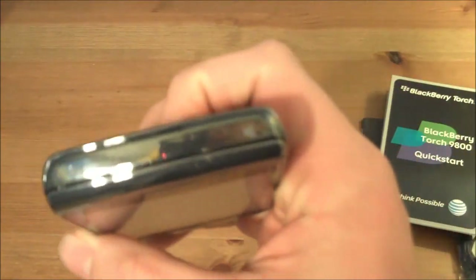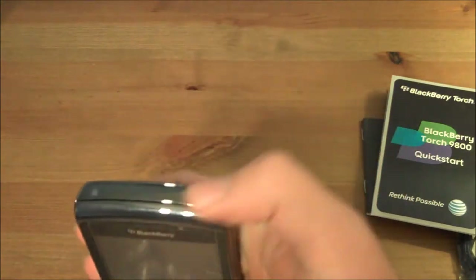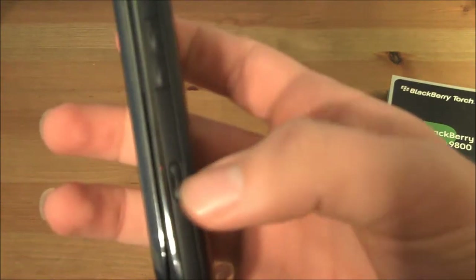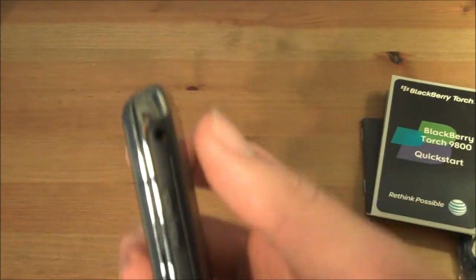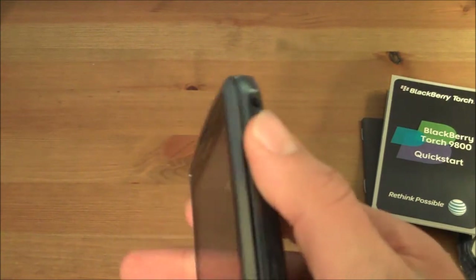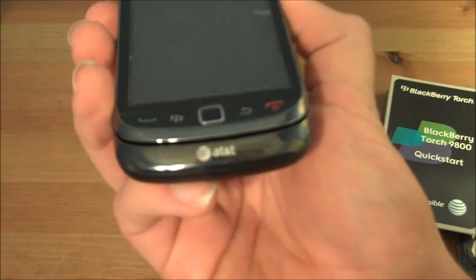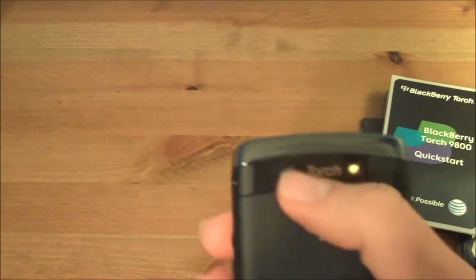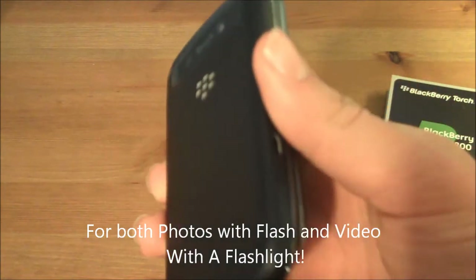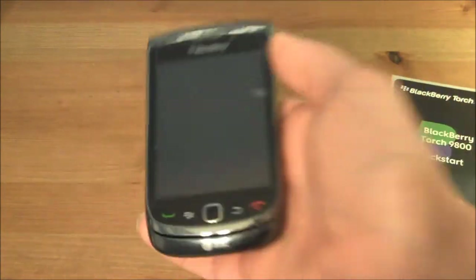It also has micro USB, a lock button at the top, a silent ringer switch, volume rockers. Not exactly sure what that button is, but I think it might be the camera button. Three-and-a-half millimeter headset jack — something very good and something I'm very happy about, obviously provided by AT&T. Turn it to the back — you have a 5-megapixel camera with a flash, battery pack, and still very sleek.